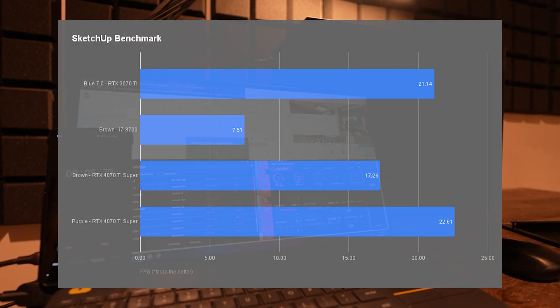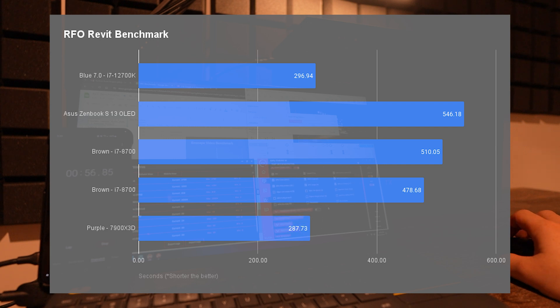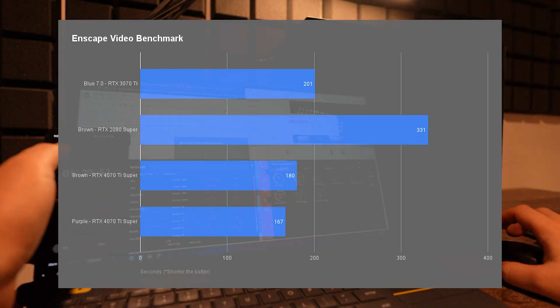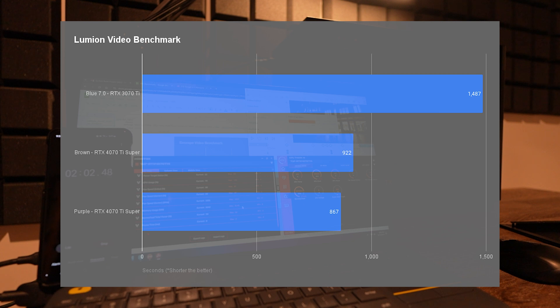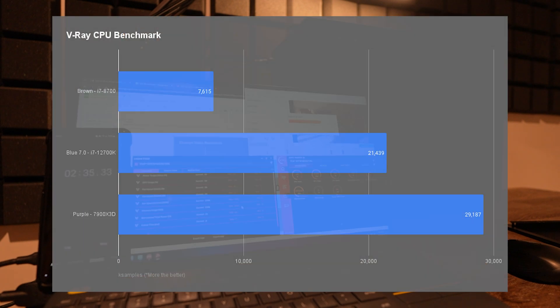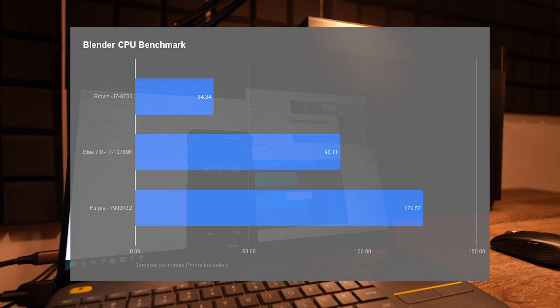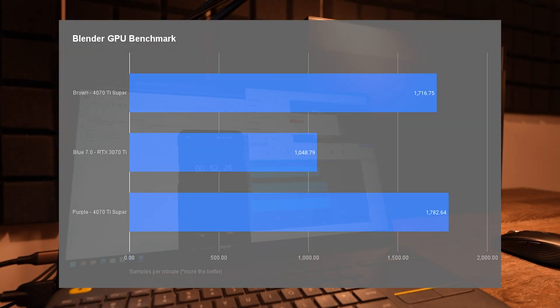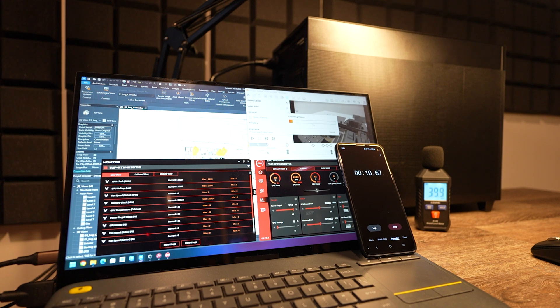I've decided to call this machine 'Purple.' In the SketchUp benchmark, it was ahead of all other machines I tested. In the Revit benchmark, Purple scored the fastest. In the Enscape test, it took the shortest time to render the video path. In Lumion, it took the least time to render a video from the example project. In the D5 video benchmark, it scored the highest. For V-Ray — CPU, CUDA, and RTX benchmarks — it was pretty much on par. In Blender, both CPU and GPU benchmarks, it just crushed all the machines tested. During benchmarks I also used a noise meter and it was really quiet.